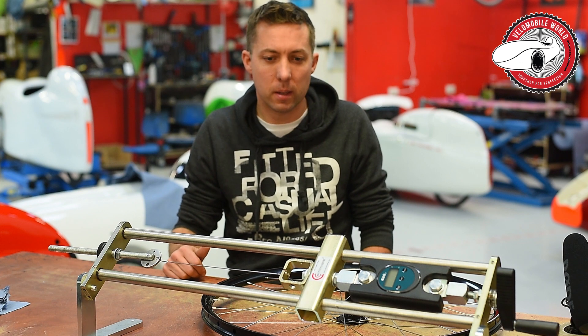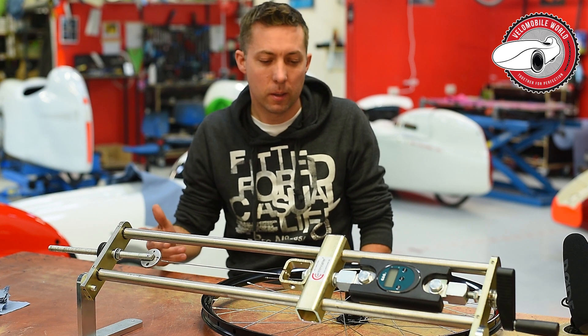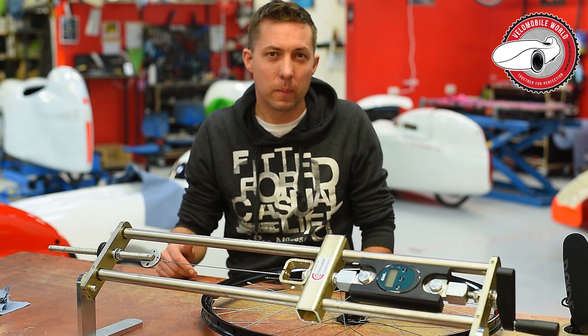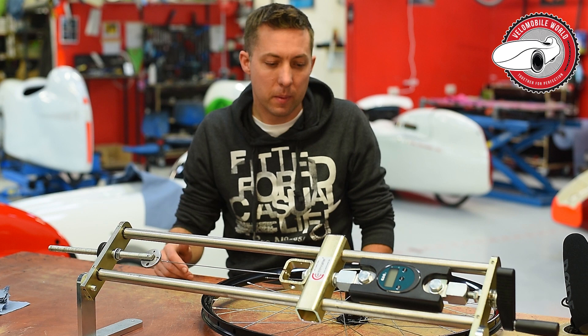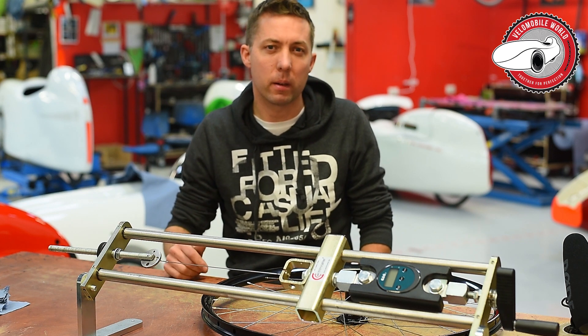Sven Nicole helped us purchase the right tools. I'd like to demonstrate how we measure spoke tension, and I'm convinced our quality of the wheels and the spoke tension will be much better in the near future.